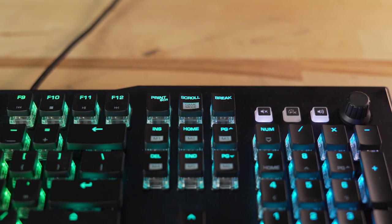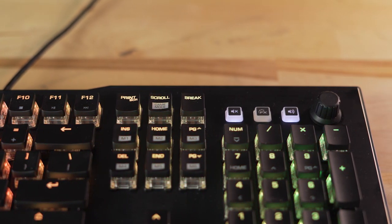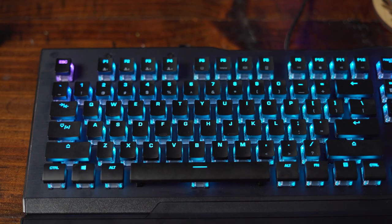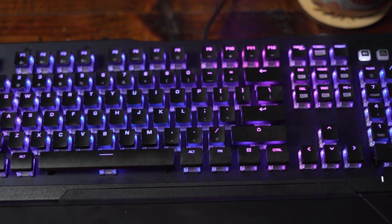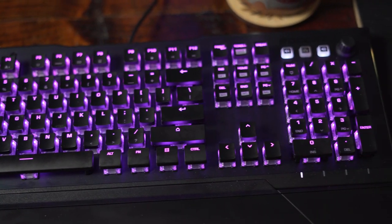The Vulkan 121 AMO is usually priced at $160, which puts it pretty close to one of my favorite keyboards, the Razer Huntsman Elite. Right now, though, you can pick it up for $120, which all things considered seems like a pretty good deal for what you're getting.